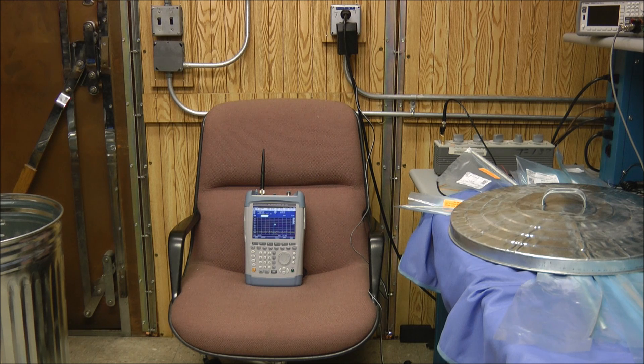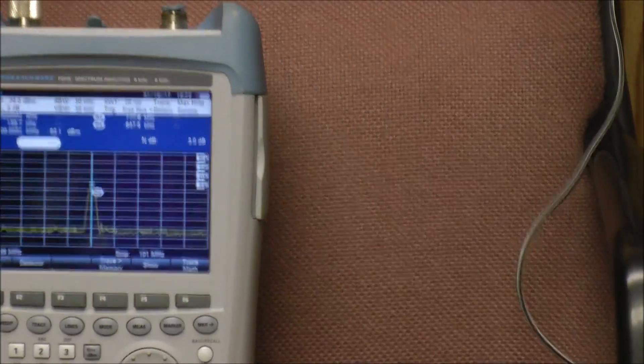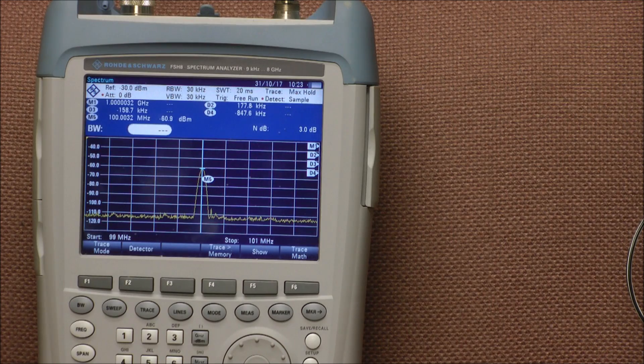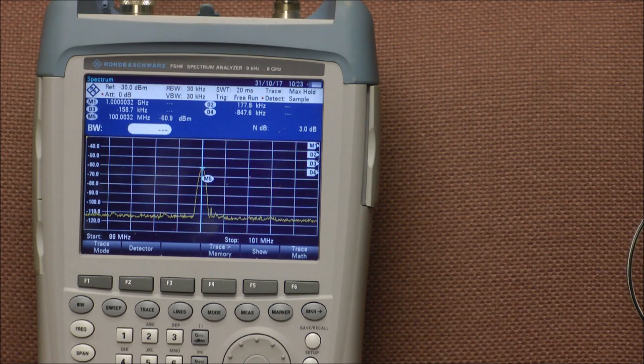The first measurement is an open air measurement. I've put the spectrum analyzer on a chair, tuned the frequency generator to 100 MHz, which is a reasonable test frequency for what we're doing. We'll take a value and then compare it to when we put the spectrum analyzer inside the trash can to see how much shielding we're getting. I'll go ahead and turn on the signal generator — you can see the signal level rise. The open air value looks like it is right at minus 60 dBm. So minus 60 is our open air baseline.